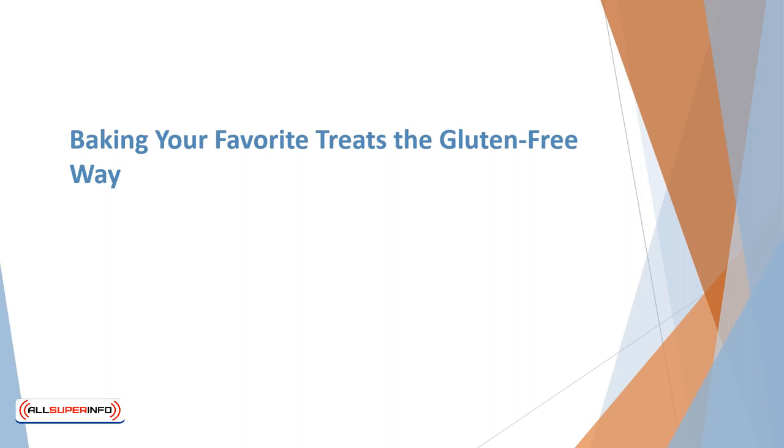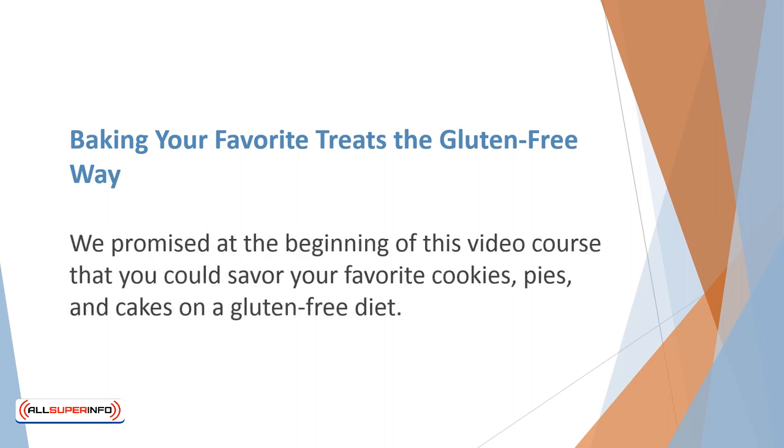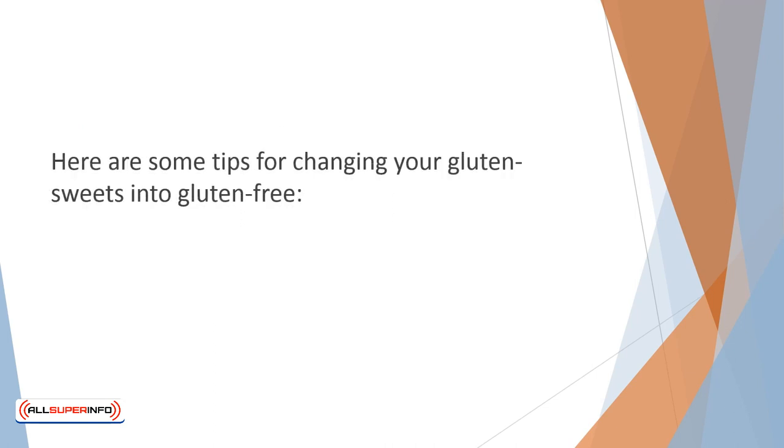Baking your favorite treats the gluten-free way. We promised at the beginning of this video course that you could savor your favorite cookies, pies, and cakes on a gluten-free diet. Using gluten-free flours can be challenging, but it's still possible to create tasty goodies for yourself and your family. Here are some tips for changing your gluten sweets into gluten-free.